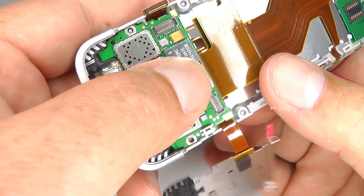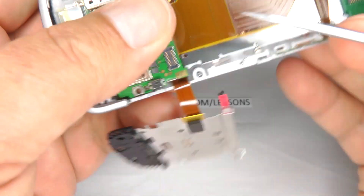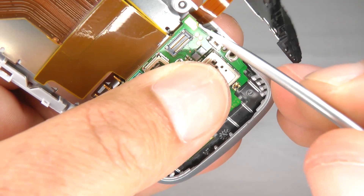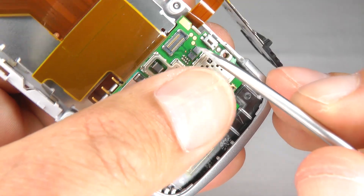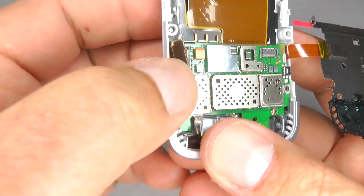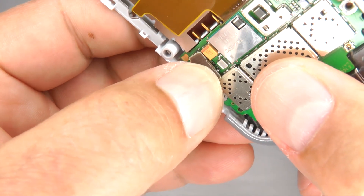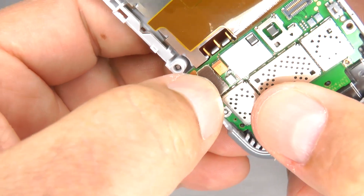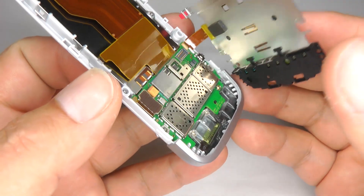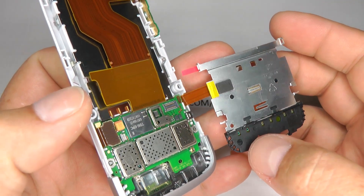Now we can put the main board back in. There's a little clip just here — that's now clipped in. Over here you've got a clip as well, just move that out and that's clipped in too. Now we need to plug this ribbon cable back in again, so offer that up as best you can — and that's now plugged in. Now it's ready for assembly as if you'd just replaced the screen.